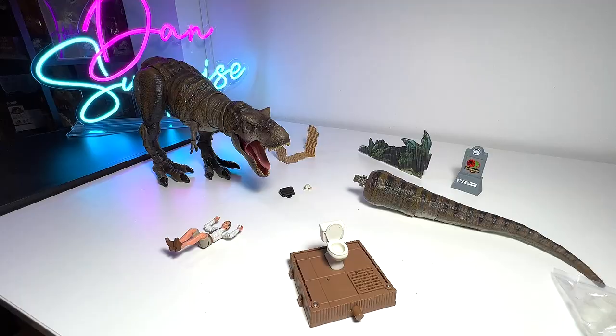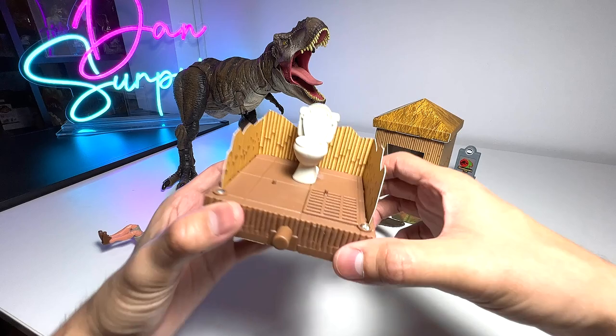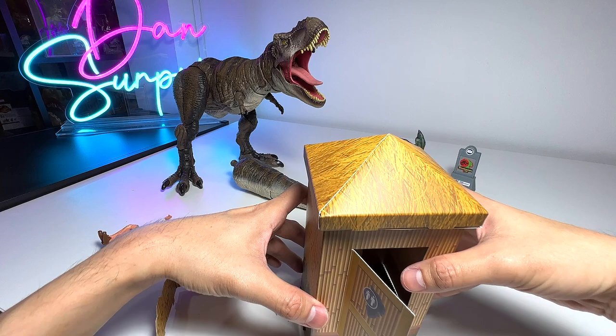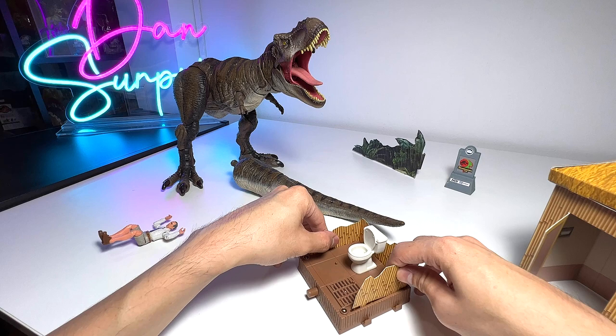As you guys can see, this is another option for you to place onto the cubicle walls. So this is basically to show that the toilet has been destroyed by the T-Rex. The other option is to have it in its original condition before the T-Rex actually attacked Ronald or Gennaro. So two options, but I think this option will be better for display. And then you can actually display the toilet door, maybe the toilet compartment, next to it like this — I think it will look fantastic.